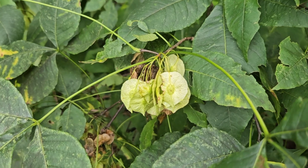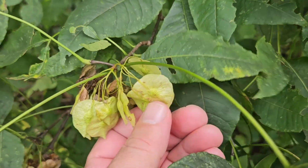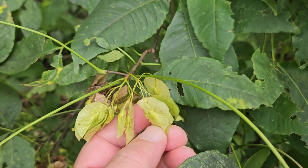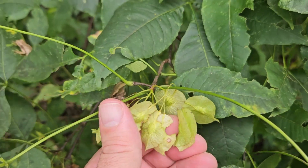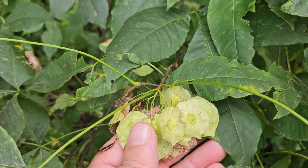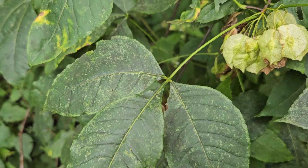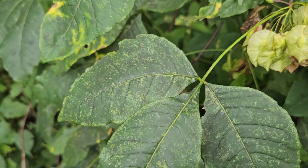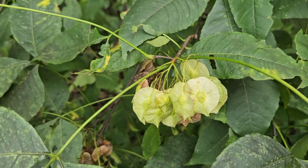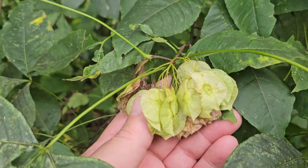You can see why it might be called wafer ash — these very distinctive wafer-shaped seeds with the seed in the center but wings surrounding the seed that are wind-borne, so they can fly away from the shrub. It has compound leaves somewhat similar to ash, although typically only three leaflets. Also called hop tree because the bundles of these fruit can kind of resemble hops.